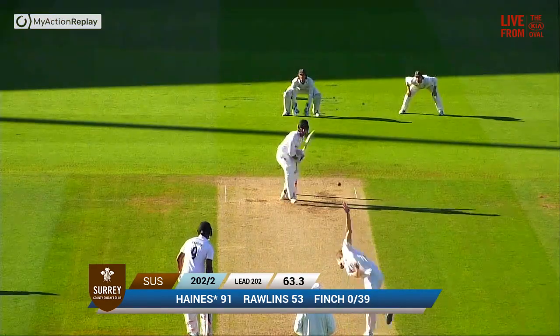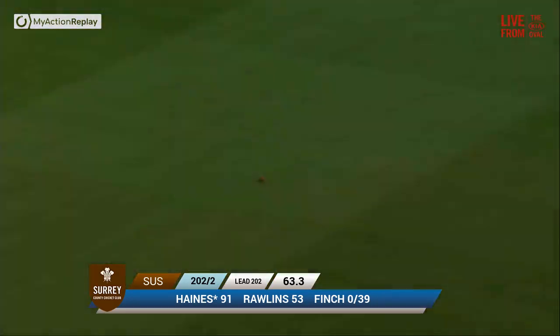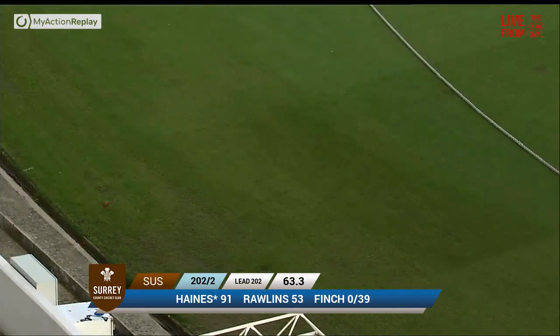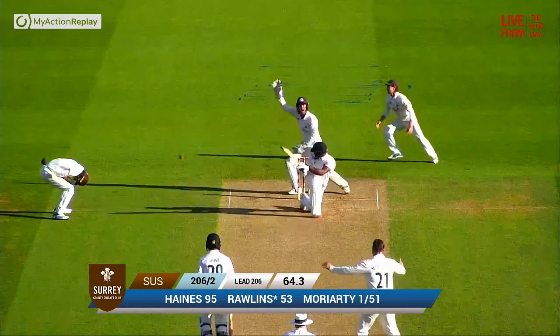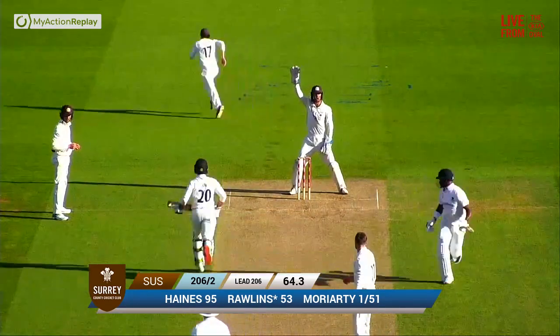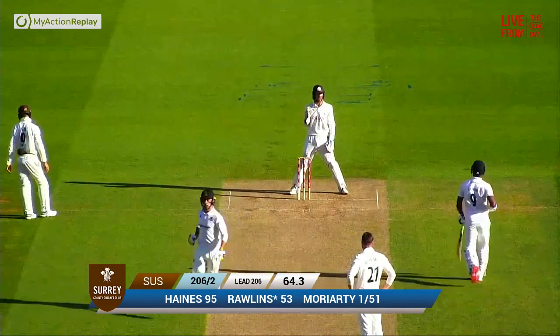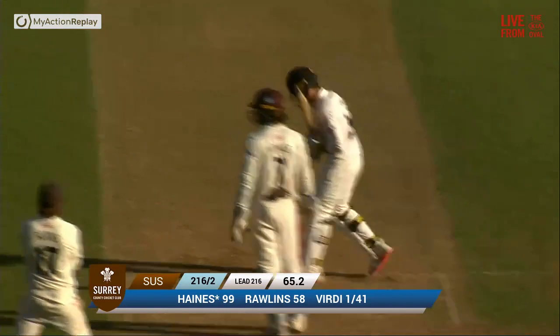And it's driving as Haynes thick edge. With just one slip and a gully, that's going to fly away down to the third man boundary rope for four. Moriarty sweeping — Rawlings. Down towards fine leg it goes. Rory Burns is going to give up the chase. Now they'll try and put him under a little bit of pressure if they can.